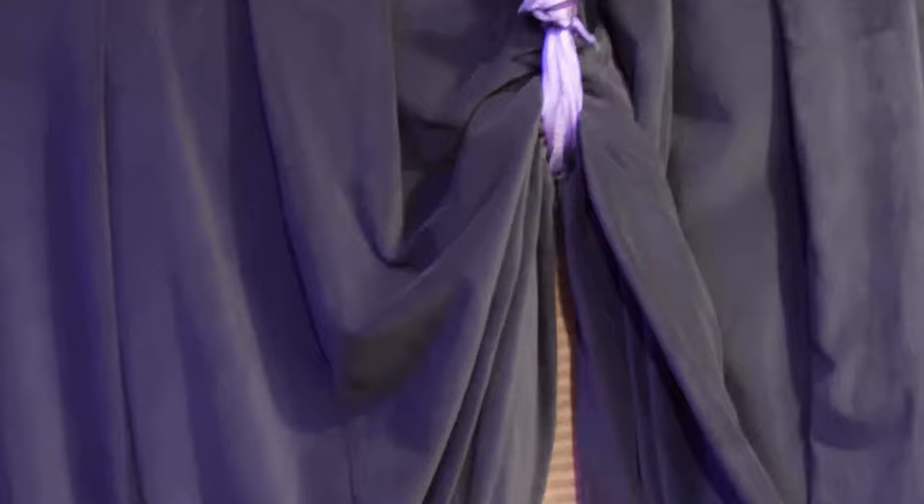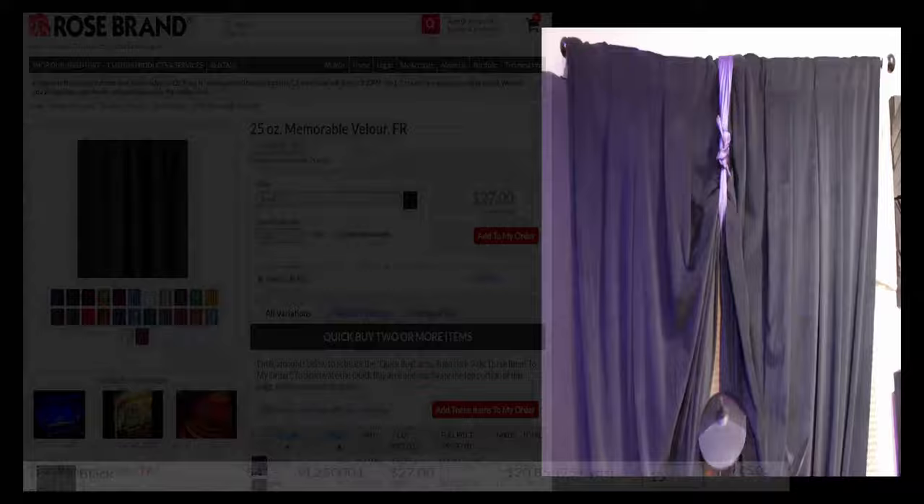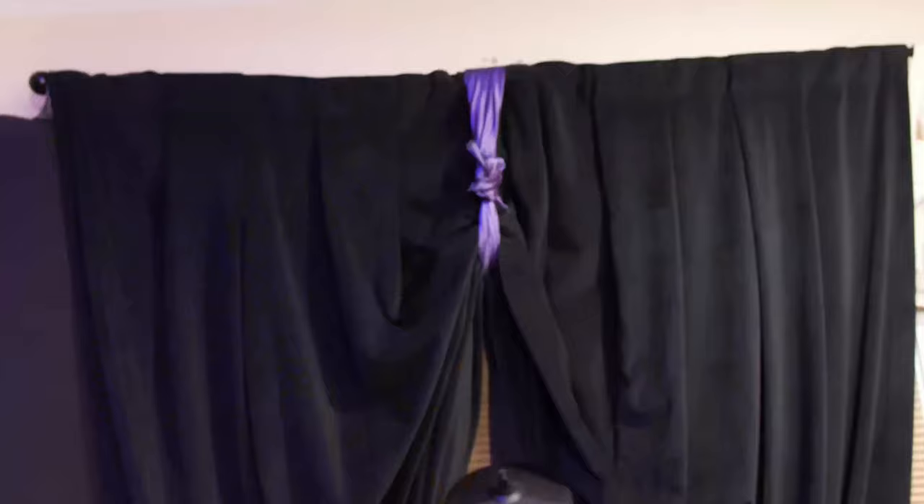We also have absorption on the windows. I wanted to keep the windows in there — the blinds behind are nice thick IKEA blinds — but I really wanted something substantial in front. I got the highest NRC coefficient curtain from a company called Rose Brand, and they made this custom for the dimensions of this window. It's one whole piece, tied in the middle with a perfect knot so it lifts up if I actually want to use the blinds, and I can lower it down for complete floor-to-ceiling window coverage.